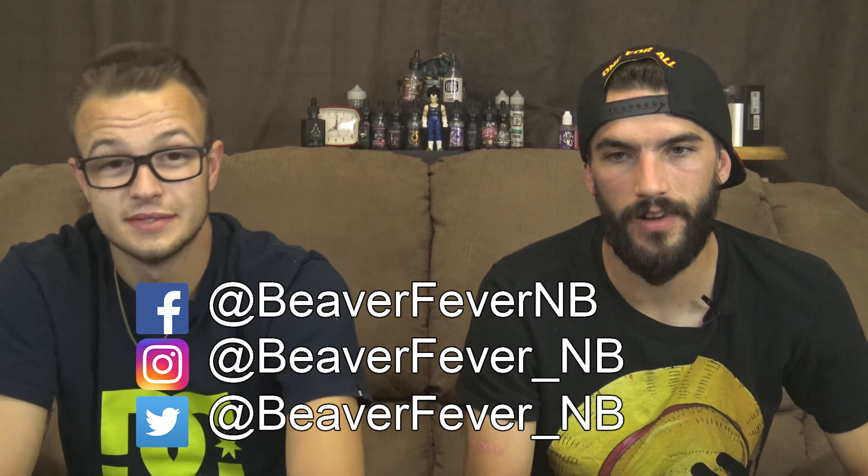Don't forget, guys, we're on all the social media — that's Instagram, Facebook, and Twitter. You can find us there at Beaver Fever underscore NB. Unless you're on Facebook — that is just Beaver Fever NB. And real quick, gotta thank Simon for this juice, because he gave it to Gage and Gage was like, I probably won't like it. We thank Simon a lot. Thank you very much, Simon — that's why he's such a great guy. Thank you Simon for hooking us up with a great juice. So guys, have yourself a great day. And remember — keep it cloudy. Extra cloudy. Metal clouds.